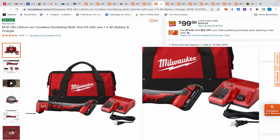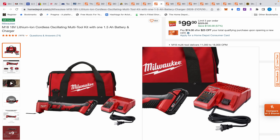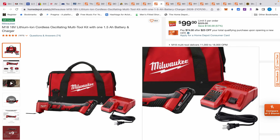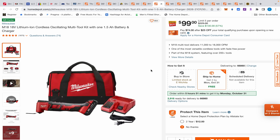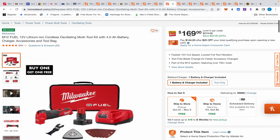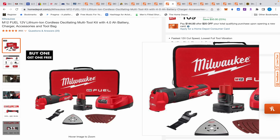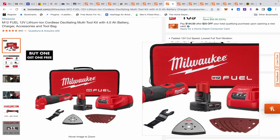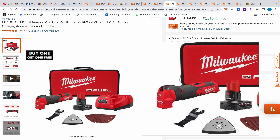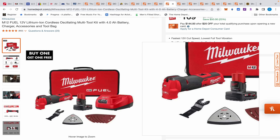Let's talk about this Milwaukee oscillating tool. We've got some real good deals towards the end so stay tuned. This is $99 for this kit. This is not a Fuel — the Fuel goes up to 20,000 oscillations per minute whereas this is 18,000. I think you'll still enjoy this one. It's not brushless, so maybe you might get a little extra vibration, but it comes with a 1.5 amp hour battery, charger, and a bag for $99.